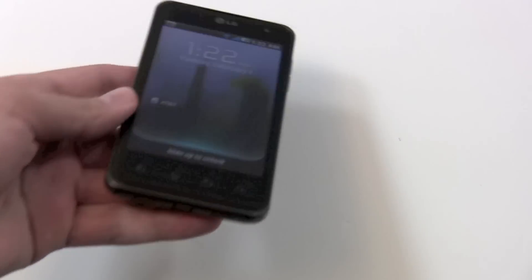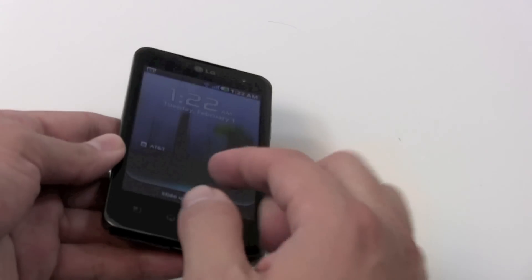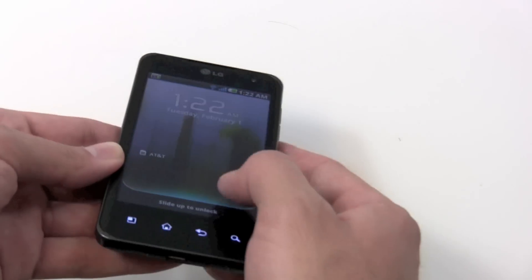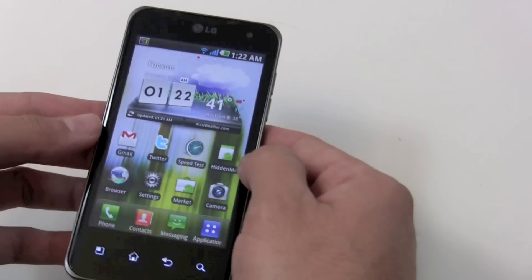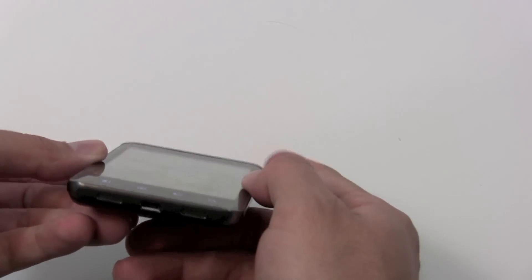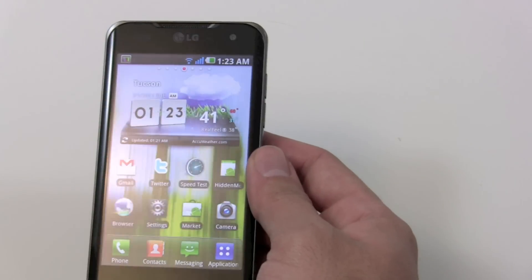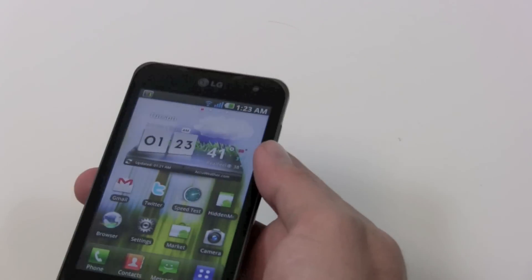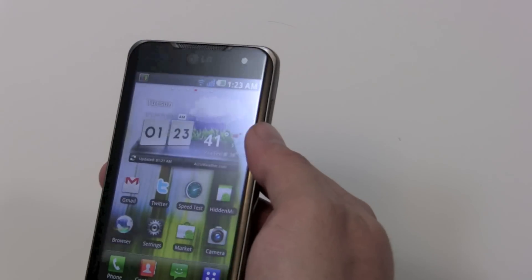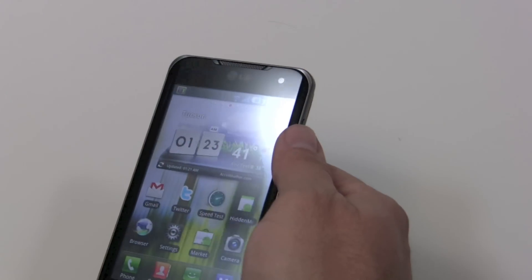The front is entirely glass. One of the interesting things is that it's slightly curved here at the edges — sort of a Venue Pro-like effect, where there's a slight curvature out at the sides, and then it remains flat across the front. You can sort of see that in a reflection. It seems like scratches are basically just going to develop right here, since it's a little bit raised.